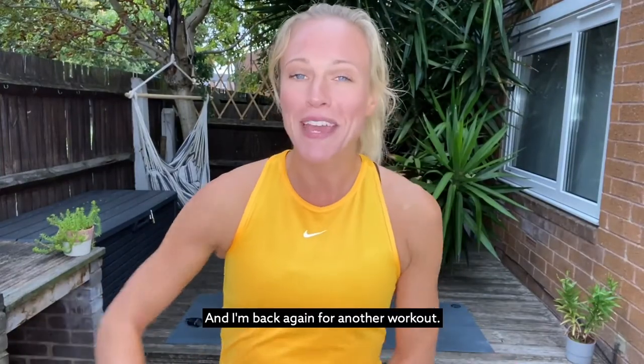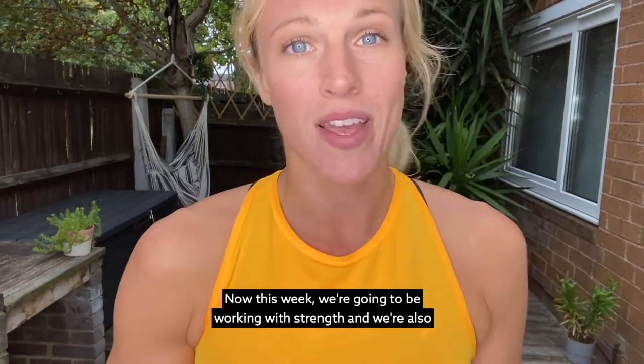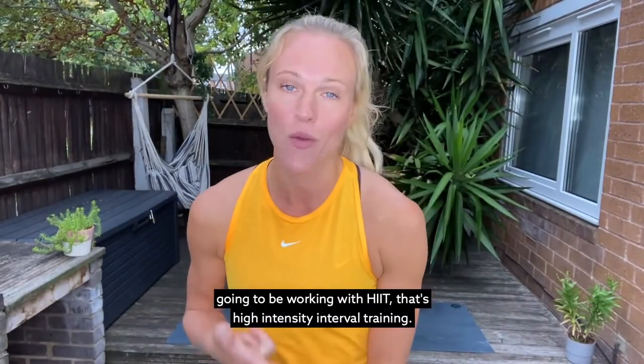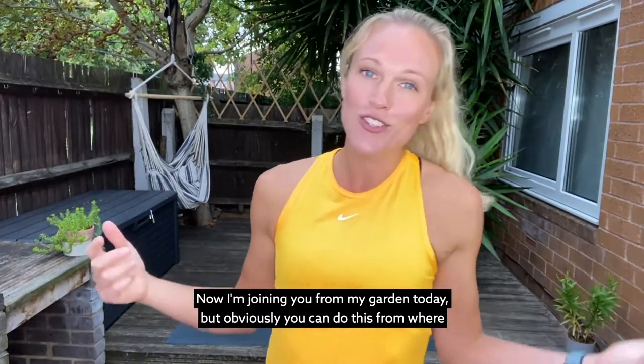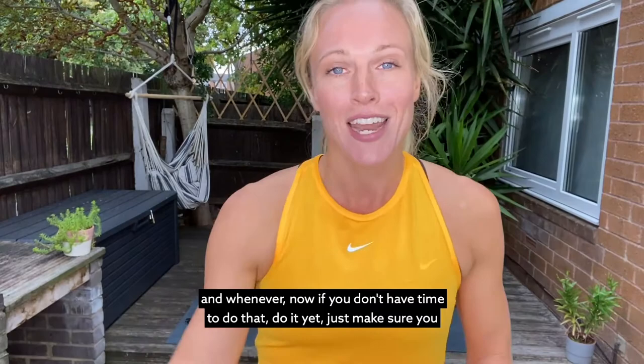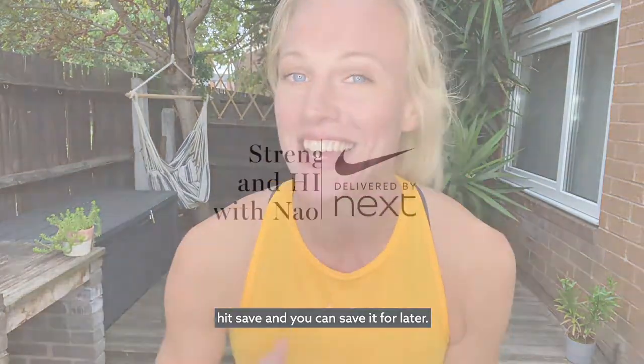Hey guys, it's me Naomi and I'm back again for another workout. This week we're going to be working with strength and we're also going to be working with HIIT — that's high intensity interval training. I'm joining you from my garden today, but obviously you can do this from wherever and whenever. If you don't have time to do it yet, just hit save and you can save it for later.